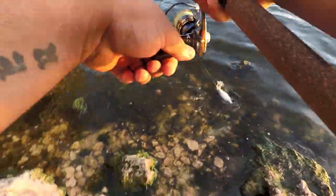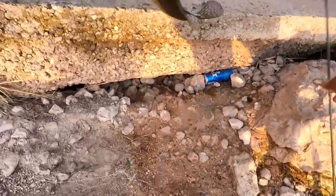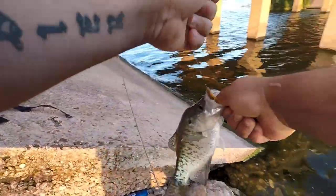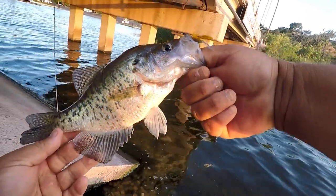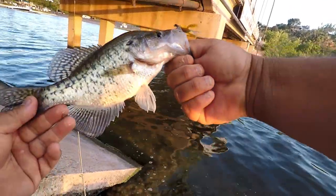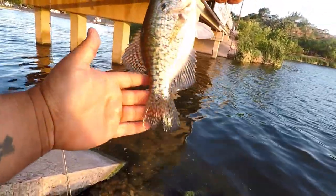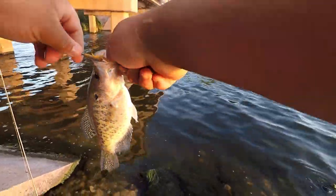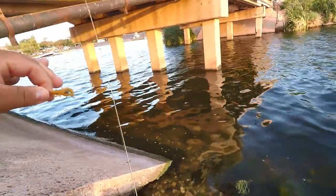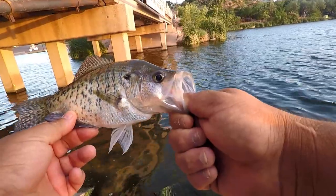I didn't have the camera on for this one, but I just pitched right over there next to that bridge piling — look at the size of this crappie! What?! Look at the size of that crappie on a little bitty crawl. Dang, that's freaking awesome. Put your tail down so you can see how big you are. Just pitching it right over there — man, this lure catches everything. I'm serious guys, this is by far one of the best days of fishing I've ever had.